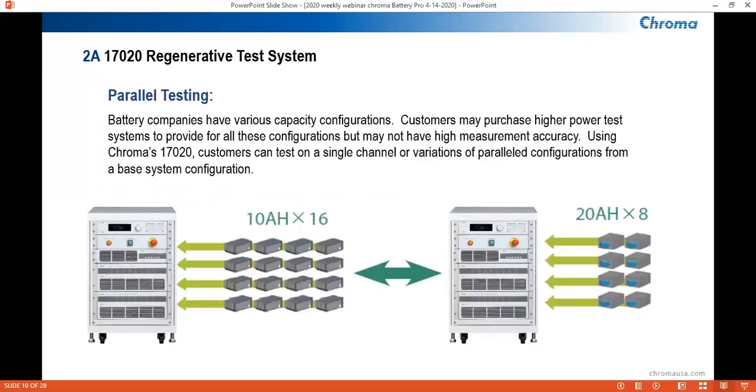For parallel testing, batteries have various capacity configurations. Customers may purchase higher power test systems to provide for all these configurations, but may not have high measurement accuracy. Using the Chroma 17-020, customers can test on a single channel or variations of parallel configurations from a base system configuration. The diagram illustrates how we can configure the tester into two completely different scenarios: one in which 16 batteries at 10 amp-hours are tested, and another scenario where we can test eight batteries at 20 amp-hours.